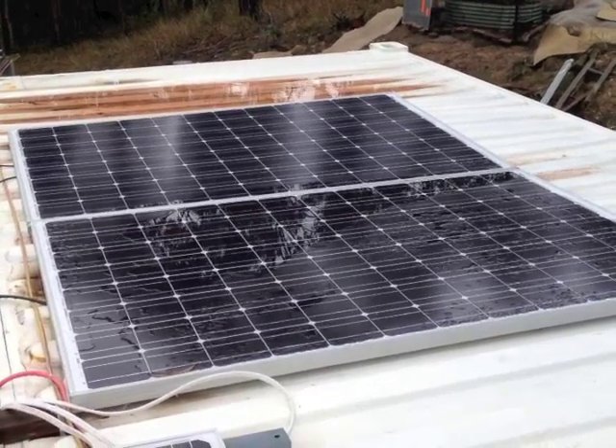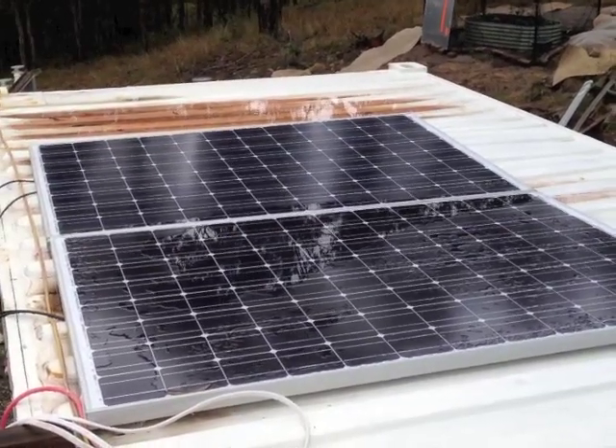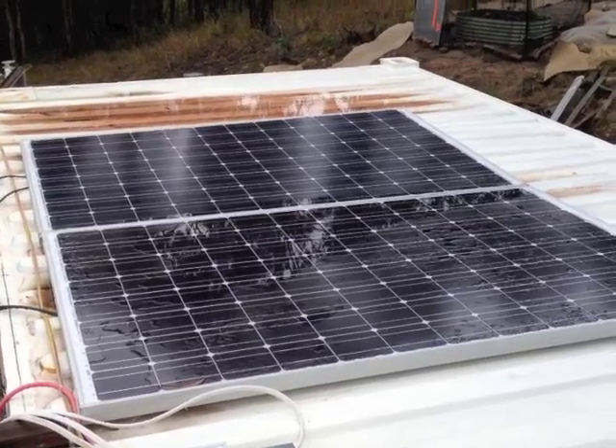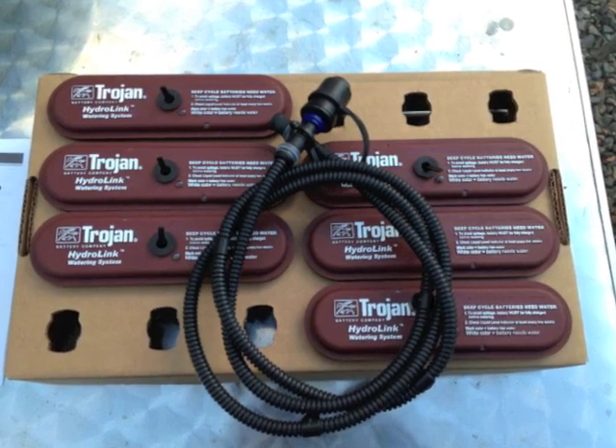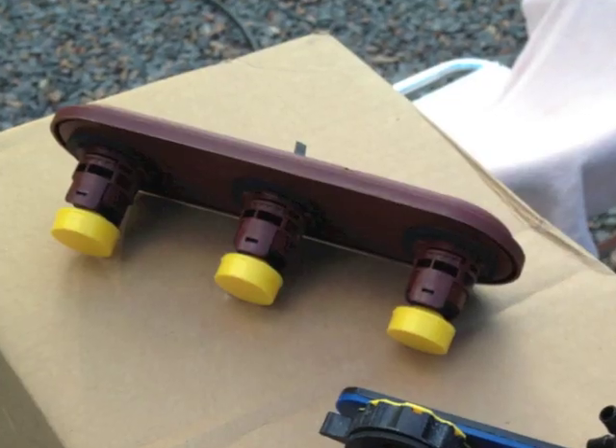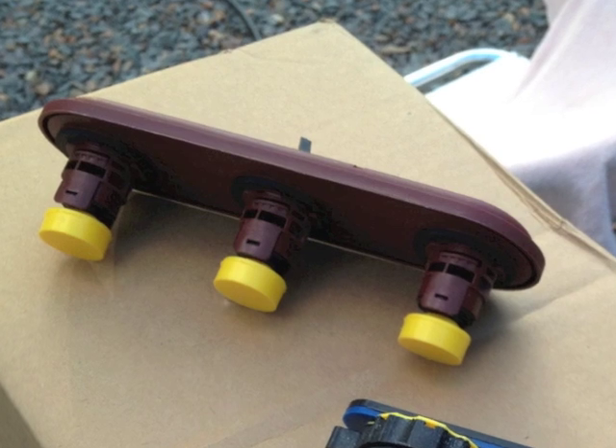I haven't had a chance to make the frames to point the solar panels at the sun, so I'd like to get this done as soon as possible. I was told that the wet lead-acid batteries last longer and give better performance than the sealed batteries, which is why I chose them.